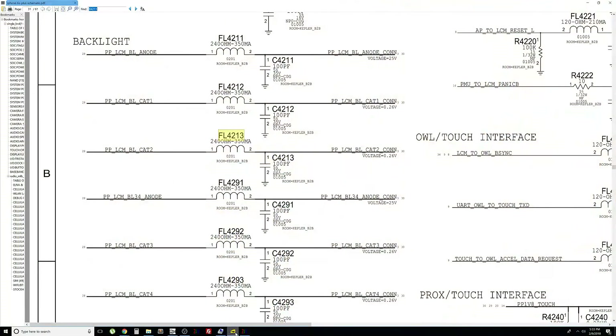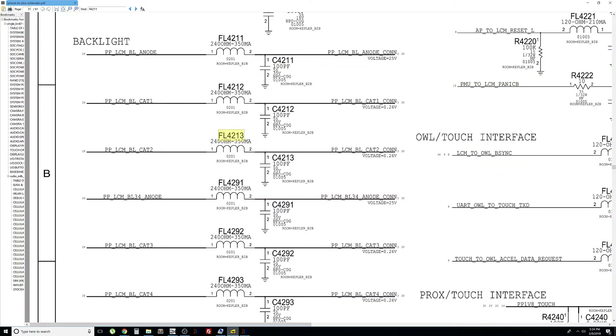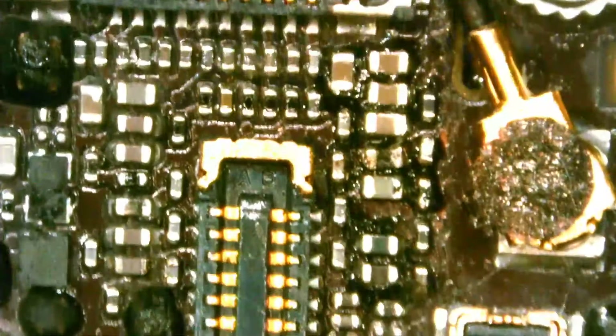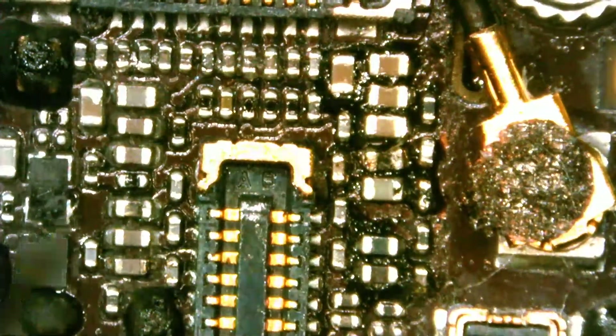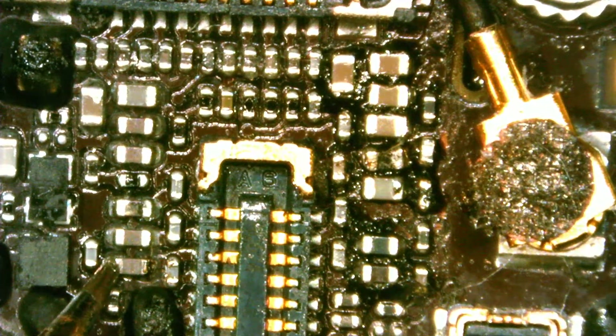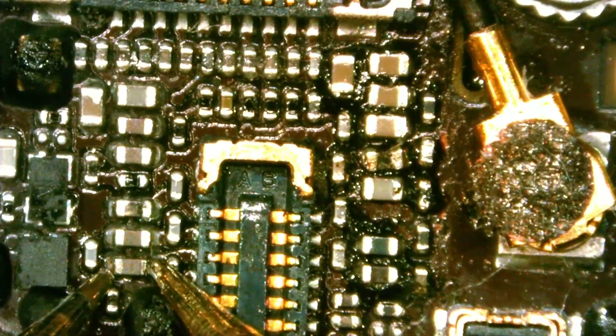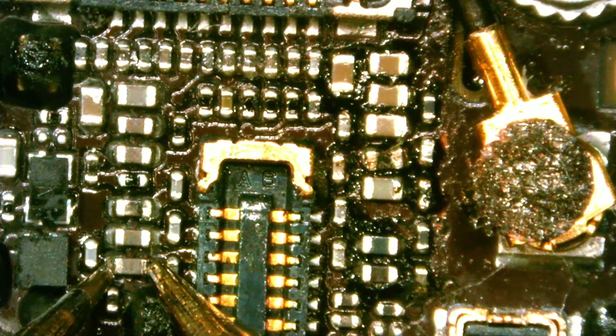Now we're going to test FL4291. I see a slight discoloration on the bottom pin. Let's test if it's continuous from here to here — and it's not. So this component is bad. It should be continuous from this point to that point, but it isn't.